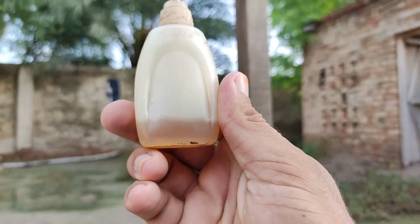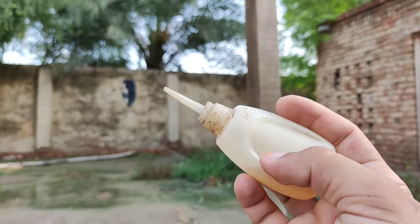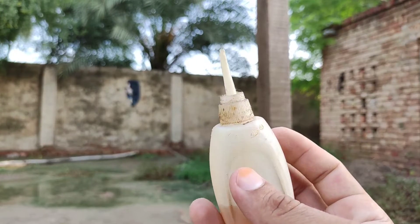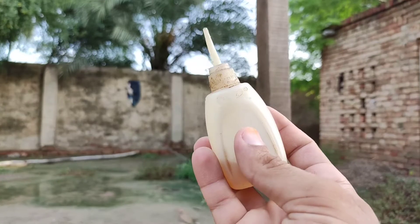Now I am going to use diesel — actual diesel fuel, the same as what we use in diesel engines. I will put only one drop of it behind the pellet and then we will see how much it affects our power.